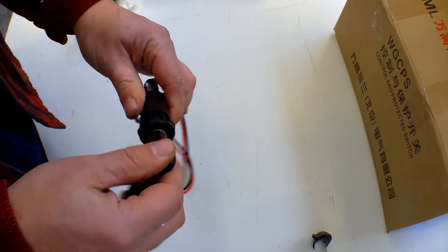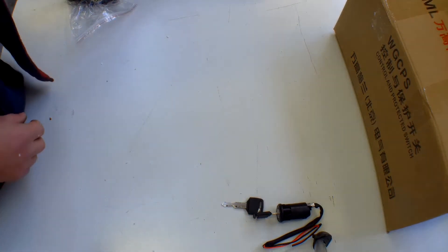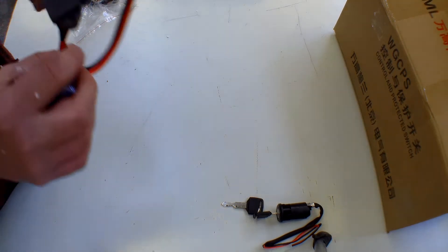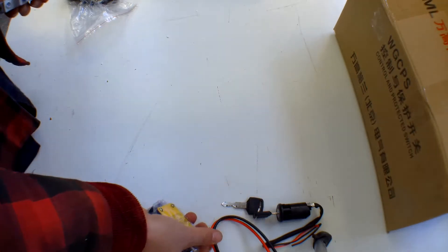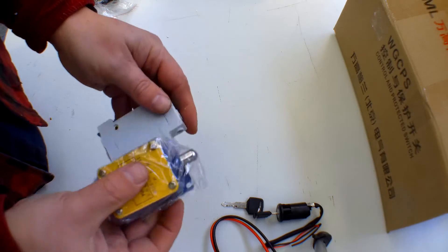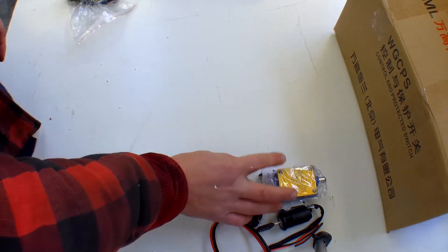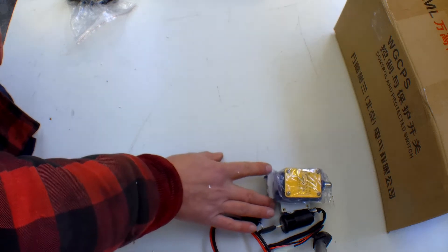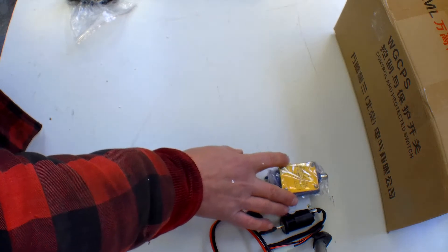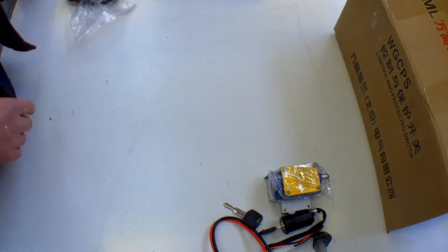You have an ignition key with two keys, along with the safety features and electronics — a charging port, a switch, and a fuse. It's 48 volts, quite a big voltage, running at around 25 to 28 amps direct current, so there are some important safety features included.